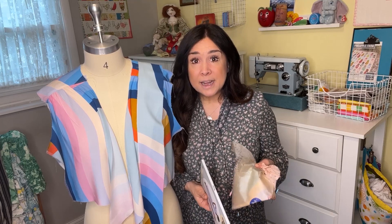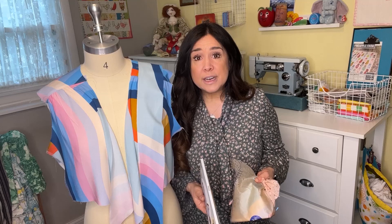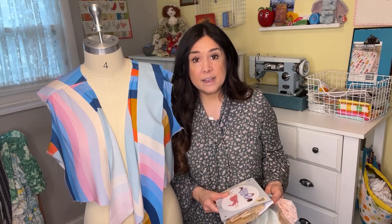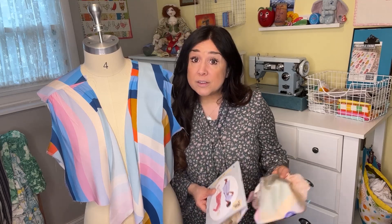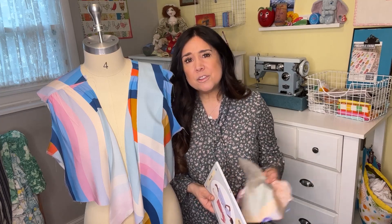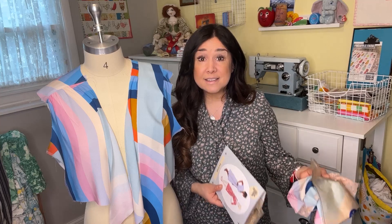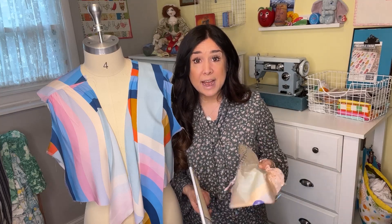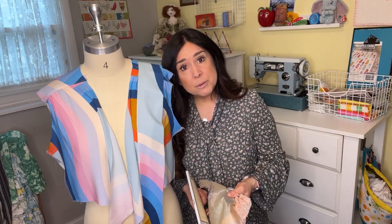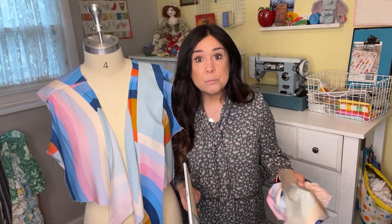When we get a rayon that's kind of slippery, it can be a little tricky — how am I going to overcast the edges? How am I going to hem this? What's going to look good on what kind of fabric for the style of the pattern? I'm going to show you a couple of blouses or pants that I've made, and then show you how to do some edge treatments and seam treatments depending on whether you have a sewing machine or a serger.